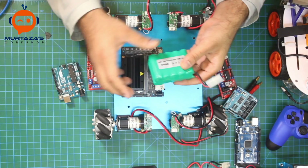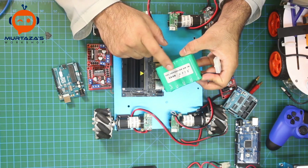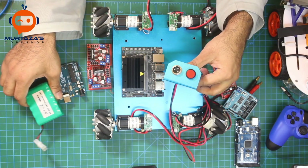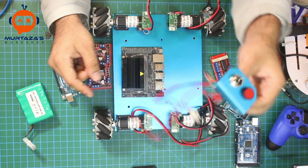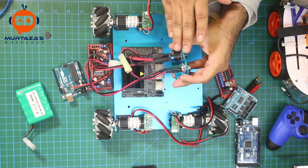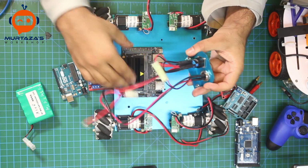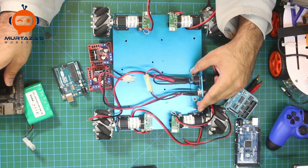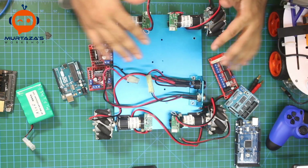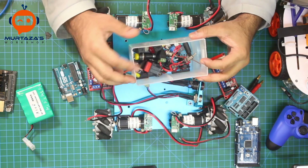The kit comes with a 12-volt, 1.2-amp battery with a button and a charging port, which is great. However, the cables are quite bulky and take up a lot of room — they take up about half the space. I might cut them off and use a different button, as I have a few lying around.